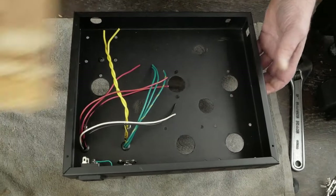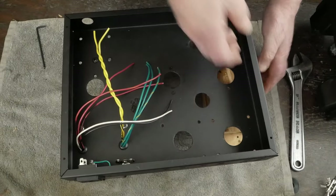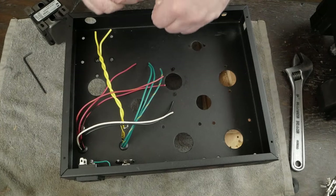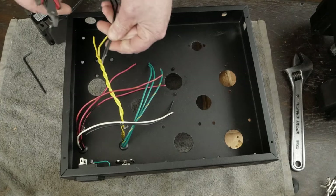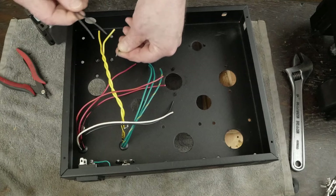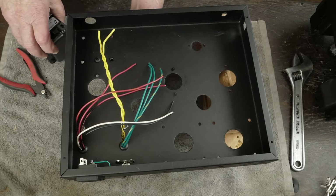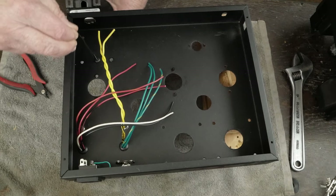Next we're going to install the choke — I've got one that's already been painted. Get your choke and you just have two wires. Like I showed you on the power transformer, go ahead and cut those stripped ends off. It really makes it difficult to put through the grommet if you have those frayed ends. This one's simple — you just run the wire through.